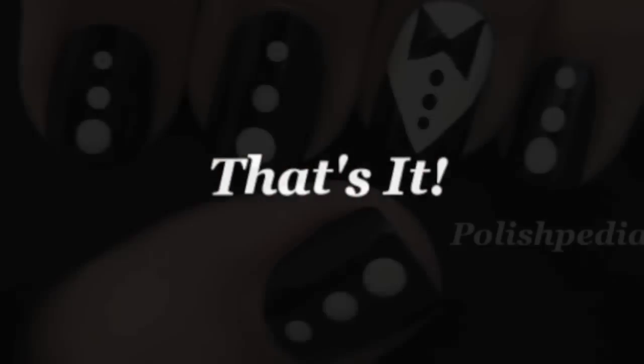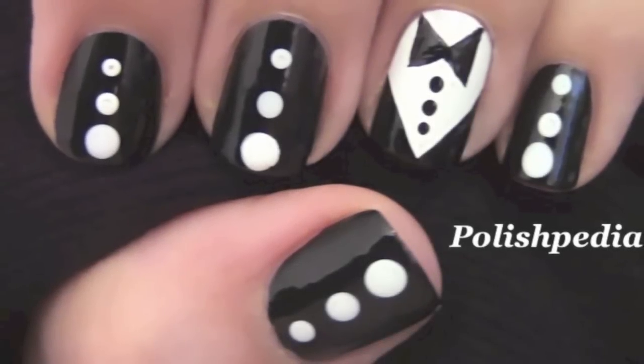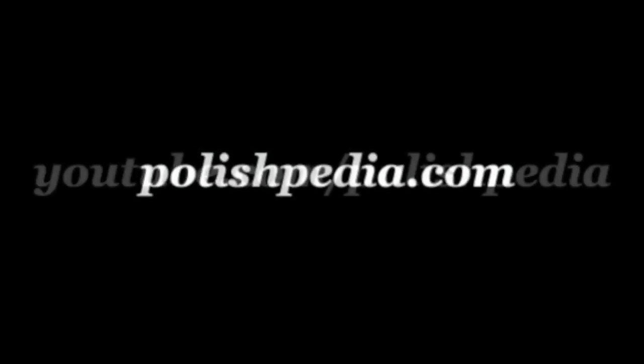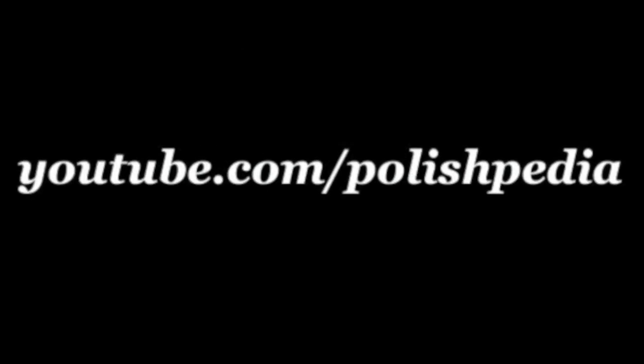And that's it. Wear these nails when you're going somewhere fancy — they're so dapper. Visit our website at Polishpedia.com and subscribe to our YouTube channel. Bye, girls!